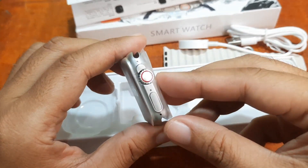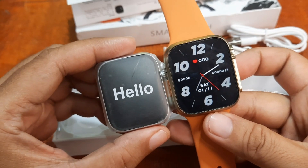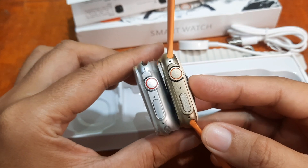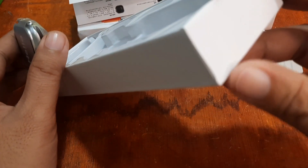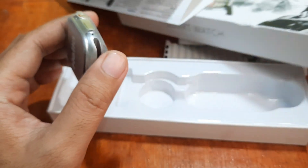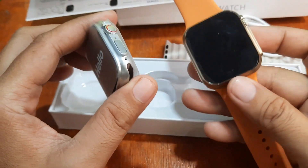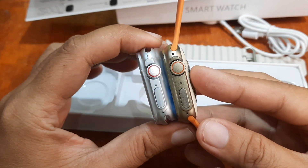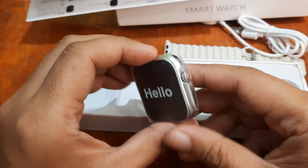Is it really 49 millimeter? Comparing it to a 45 millimeter watch, it looks almost the same size. I think this is actually a 45 millimeter smartwatch and not a 49 millimeter smartwatch as stated on the box. You can see they are the same size, so I'd guess it's 45 millimeter.